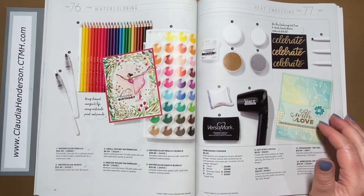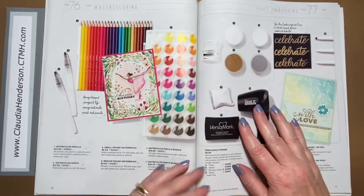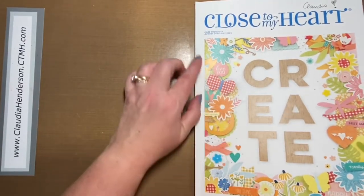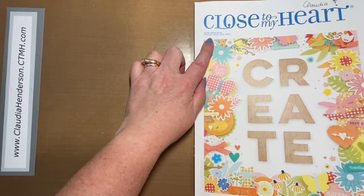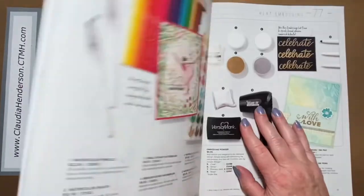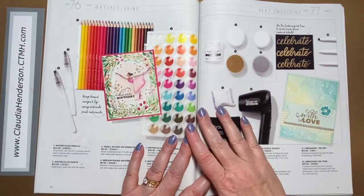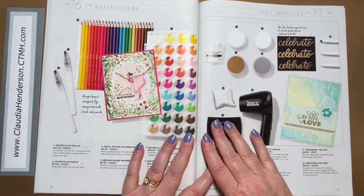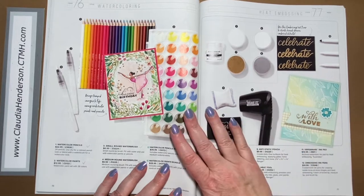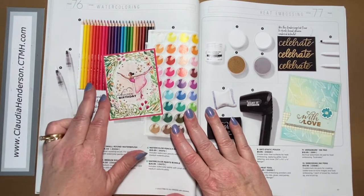Welcome back everyone for part three of our catalog walkthrough. We're looking at the current new Close to My Heart core products book, which is good from August 2022 till July next year. We already went through two-thirds of the book — links to the previous videos are below so you can catch up if you missed them. Today we're going through the rest of the book.